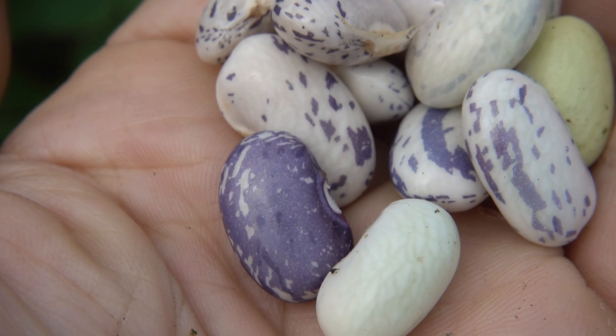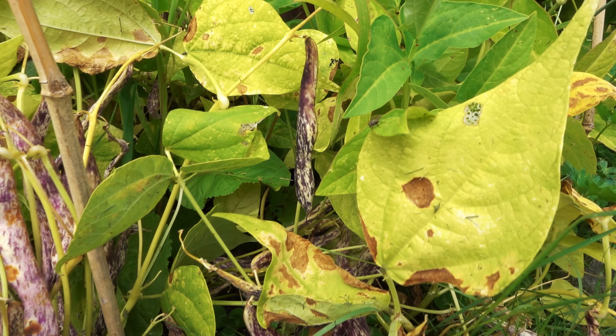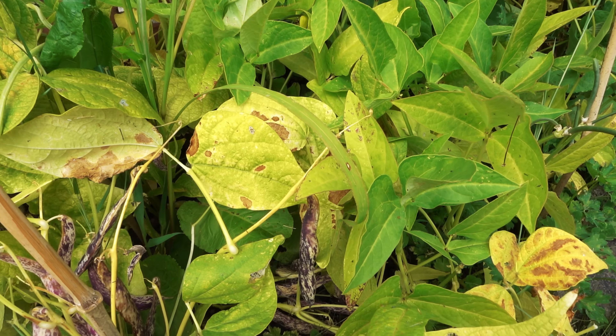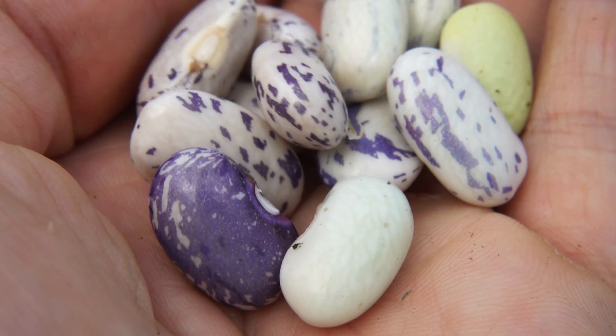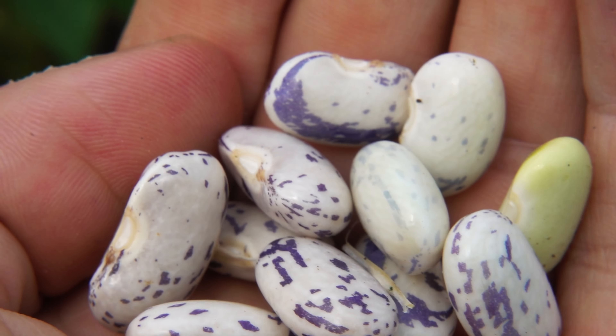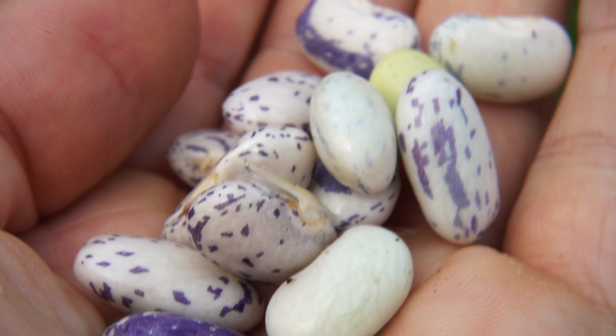I have seen some accounts of this bean being said to have a powerful, incredible flavour, so possibly a difference in climate or the soil growing them. For me though, I just found them to be quite neutral. They're great to add to basically anything and they didn't overpower any of the dishes I added them to.